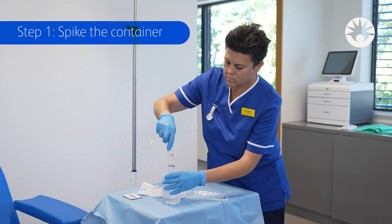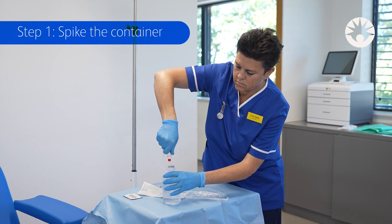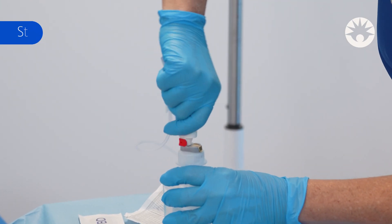For initial spike insertion, invert the fluid container to prevent fluid from entering the internal air vent pathway.